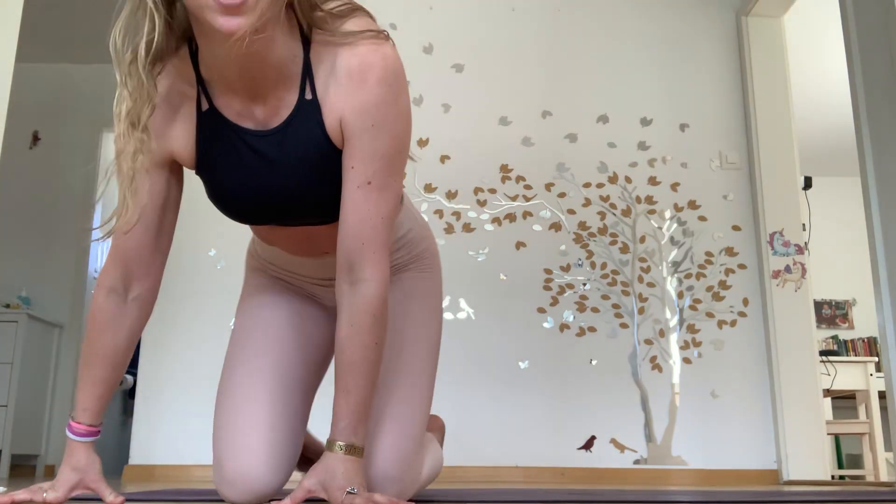A nice intense, simple workout for you. Now you can finish or go about your day knowing that you have done something for your health. Thank you for joining me — love to hear how you're going with this. A lot of people ask how you get fit, how you get flexible.